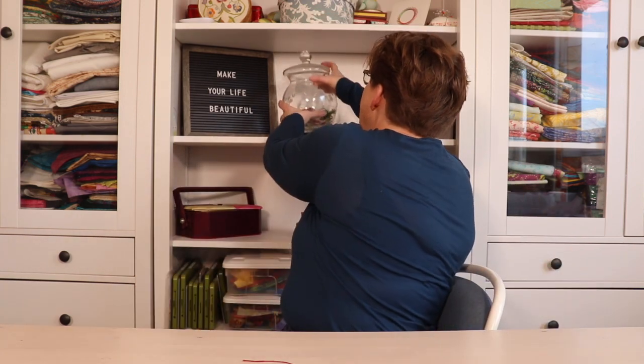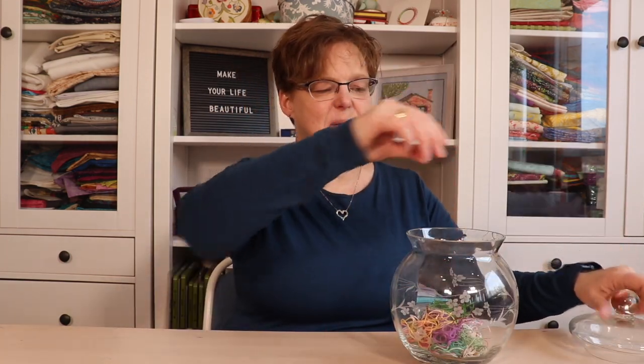So what do you do with these? Well, you could go back and wind them all onto spools and sort them by color, but I don't usually put in the effort to do that. What I do is I have this really nice glass cookie jar and I just pop them in there.